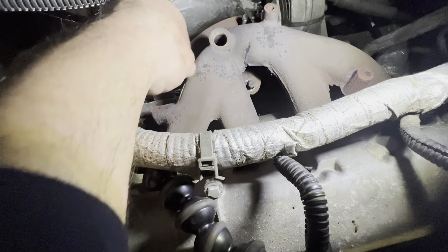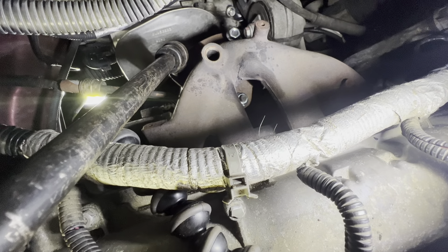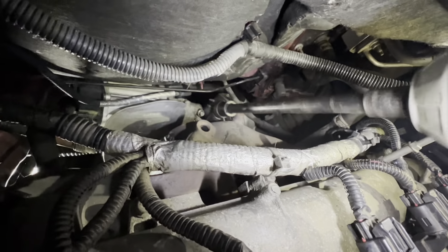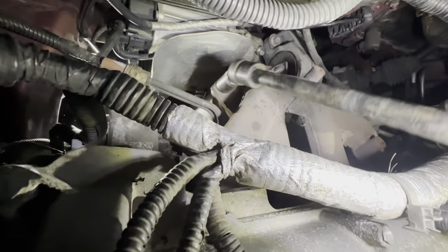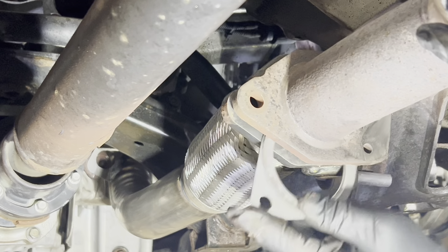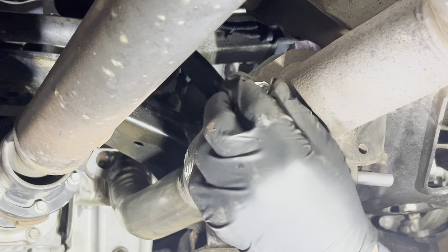Now from back up top you can install the 15 millimeter nuts onto the studs of the new catalytic converter and slowly tighten it down alternating bolts. Now install the gasket between the new catalytic converter and the exhaust pipe, then install the bolts.